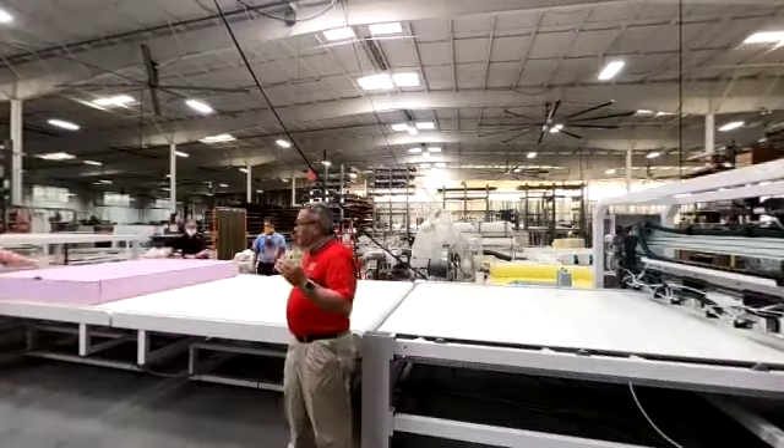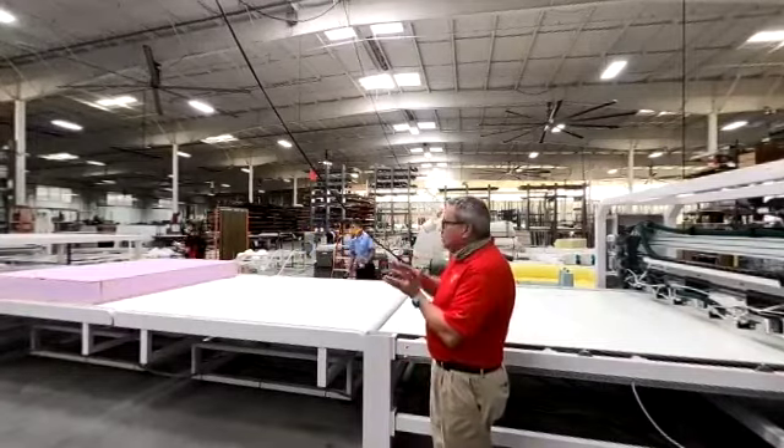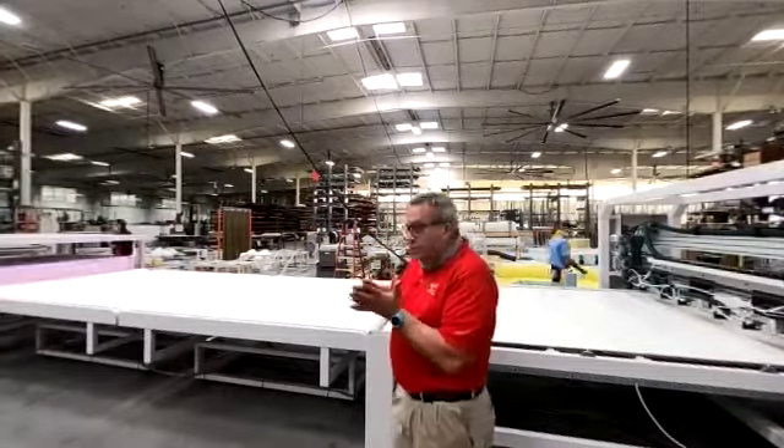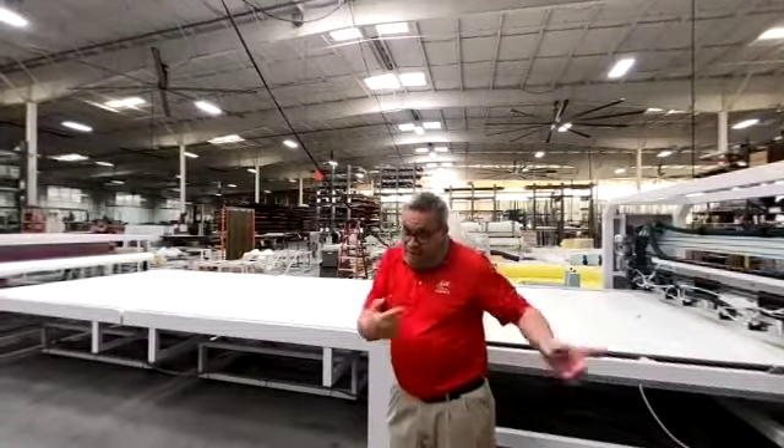Now we have it ready. We're going to bring it into the press, which is the next operation. That press is basically going to compress everything and help melt the glue on all the components. This press is, again, programmable.